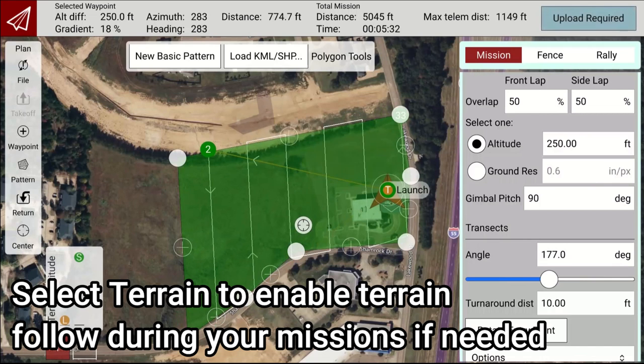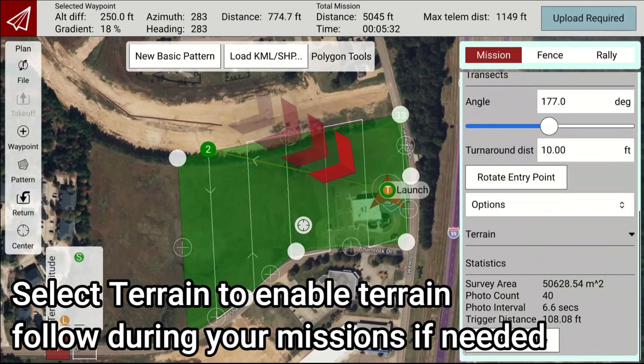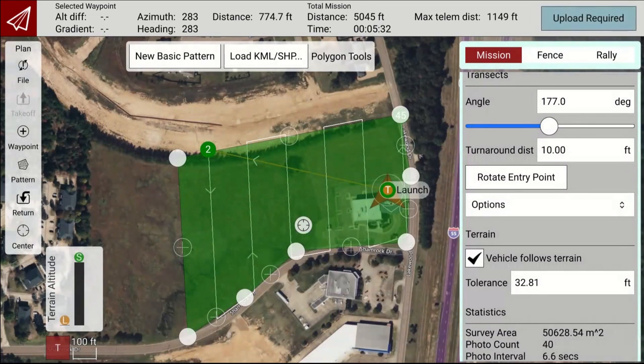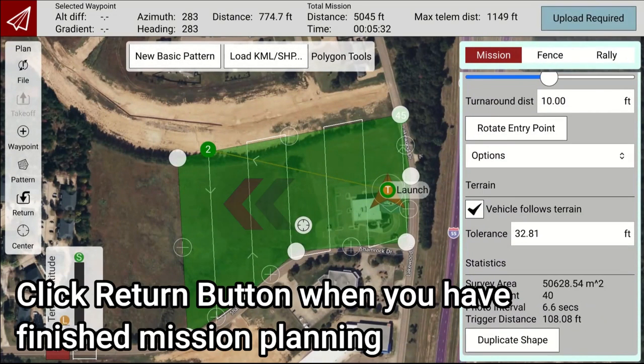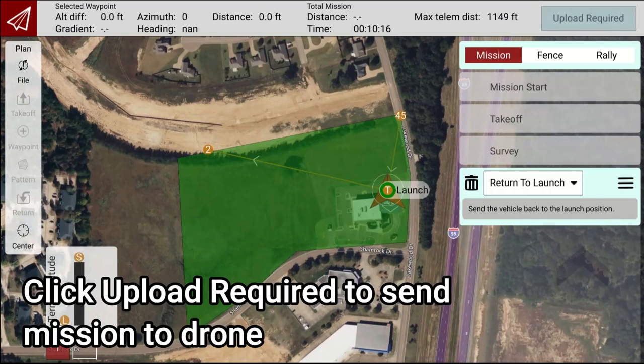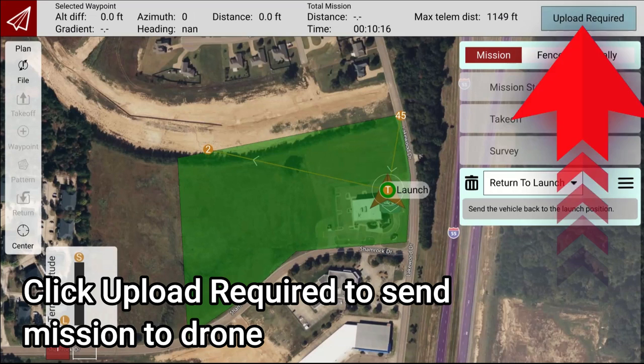Select Terrain to enable Terrain Follow during your missions if needed. Click the Return button when you have finished mission planning, then click Upload Required to send the mission to the drone.